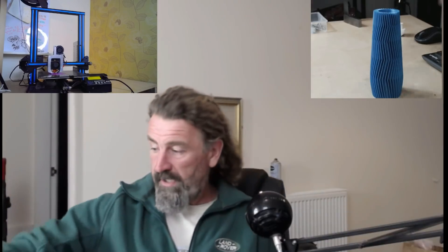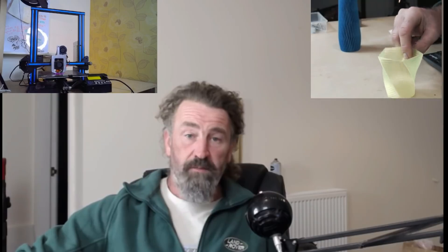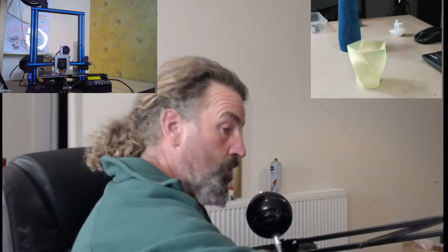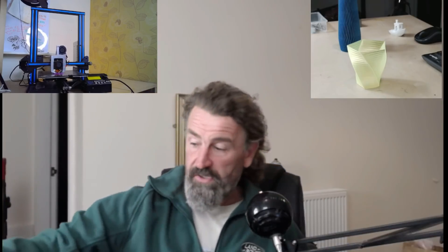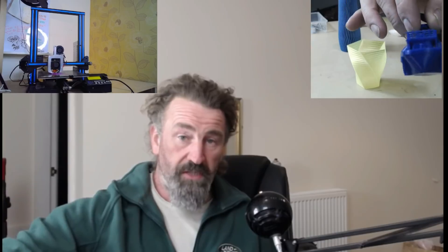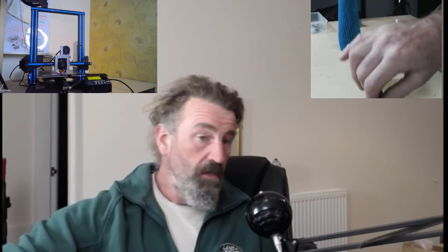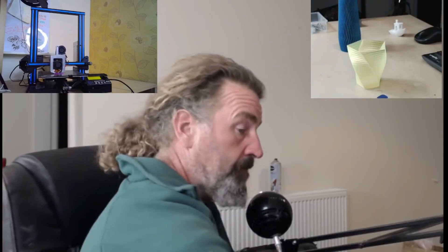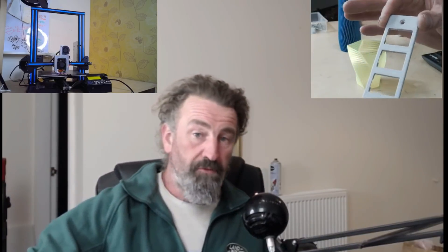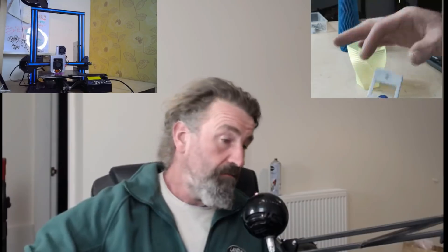It prints PLA no problem. Can it print PetG? There's a vase printed in PetG - yes it can. What's it like doing benchies? It does benchies no problem at all, even the fancy show-boaty ones. Marble effect PLA? Absolutely fine, no problem.